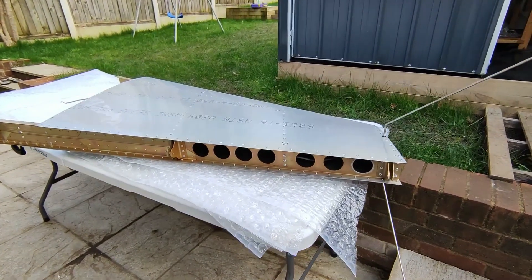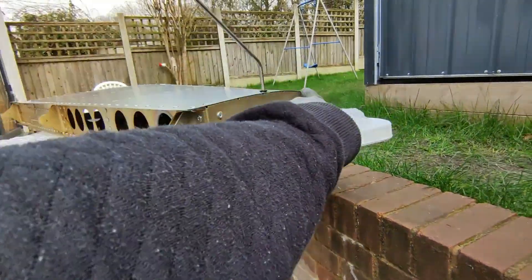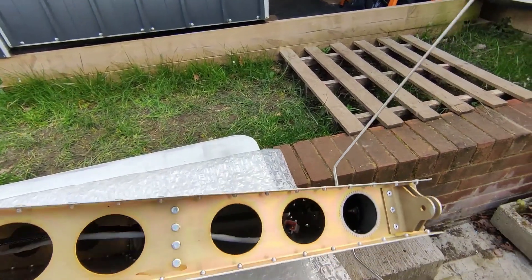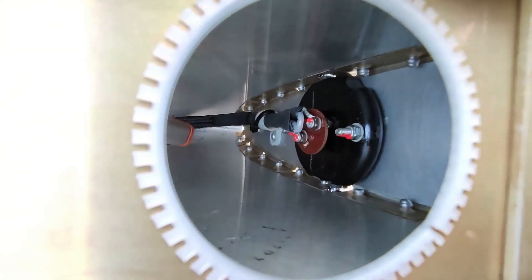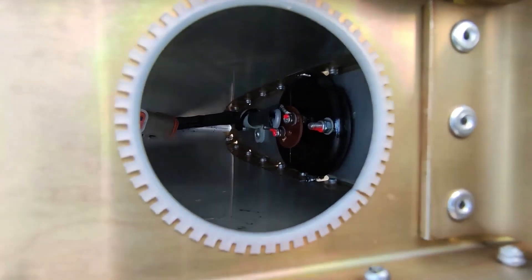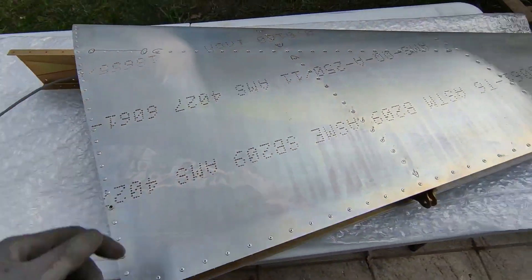The VOR antenna finally arrived and I managed to get that installed. Because I had already done my vertical stabilizer, I had to take off the top row of rivets and pop the top off, insert the antenna, and run the wiring through. It's just two connections and the plastic support itself has to be bolted to the antenna mounting plate. For now I've left the wire coiled up at the bottom.